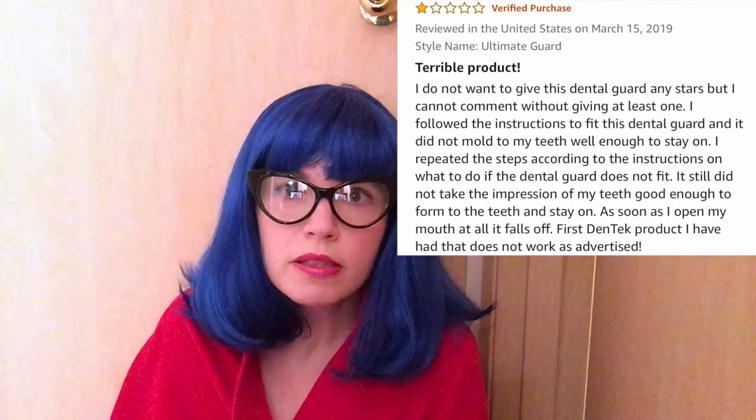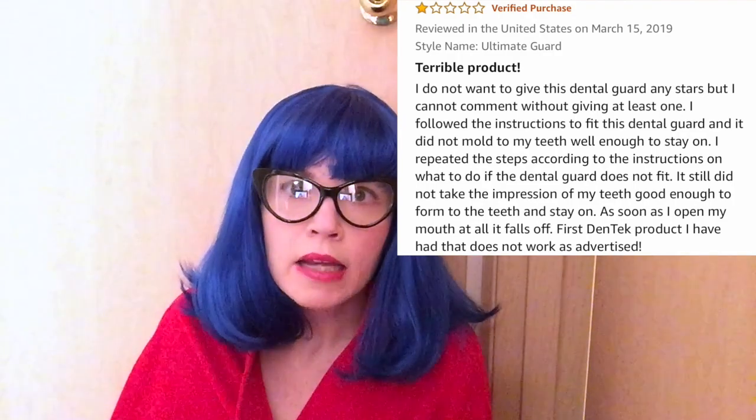If it falls out, it just falls on the pillow next to me, but this is something I would worry about for people who sleep on their back. If you try to reform it, it doesn't work that well. My feeling is it's the process of getting it off the little tray it comes on that loosens it too much, so it just doesn't have the grip you need in your mouth. I tried it for about two weeks before finally giving up on it.